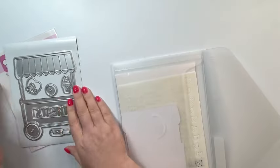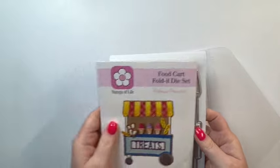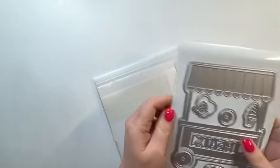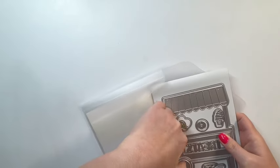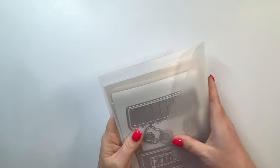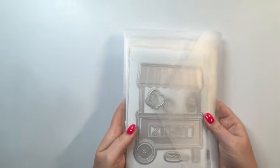I like how all this fits in this envelope — it just fits in here great. I think I'm going to start keeping all of my Fold It sets in here. Works great. Okay, let's go ahead and get started making a card.